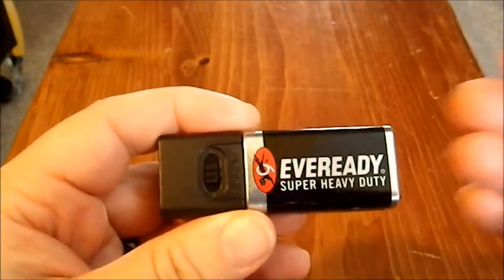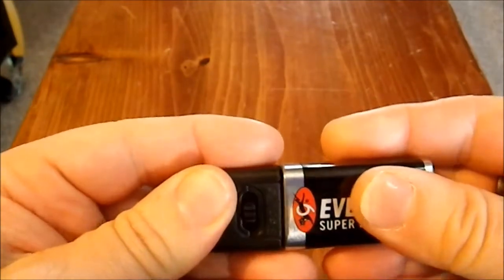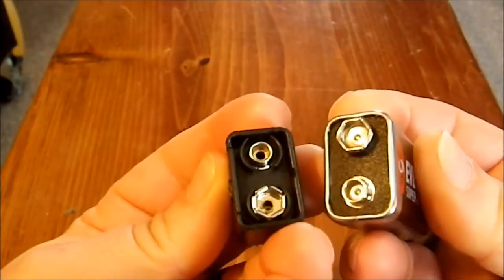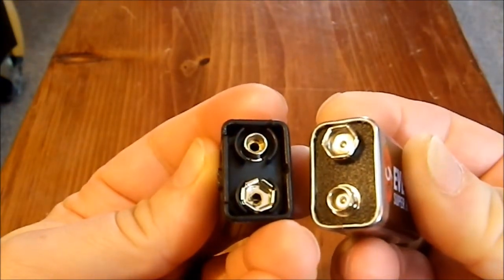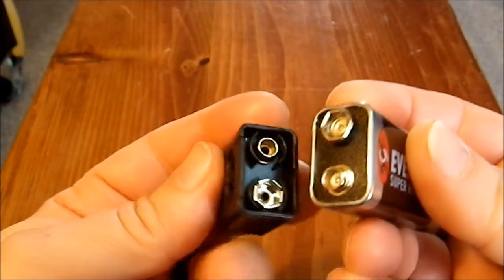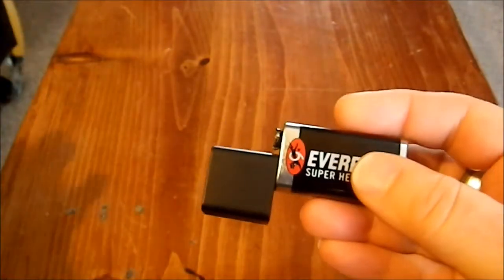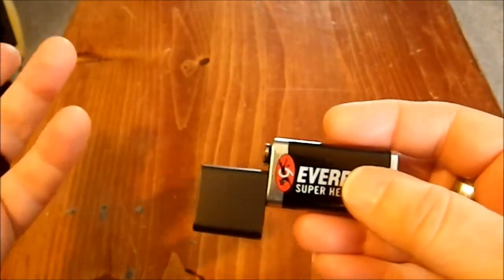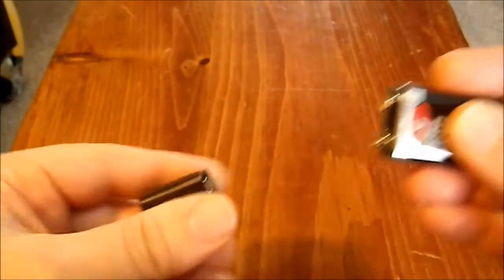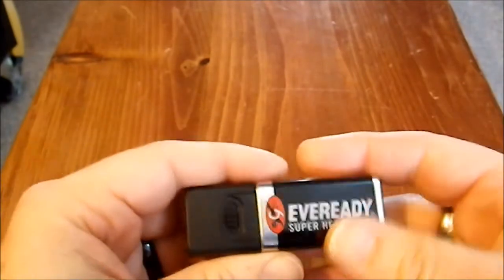This flashlight came with the EverReady battery included. It really is a very simple design, and because of this simple design, you could very easily store it so you don't have to worry about the battery being drained. There's nothing draining the battery at the moment — I think you just do like that, pop it back on and you're ready to rock.